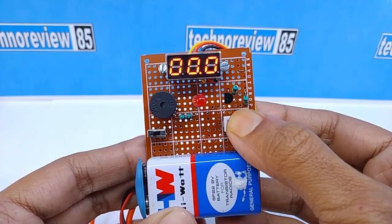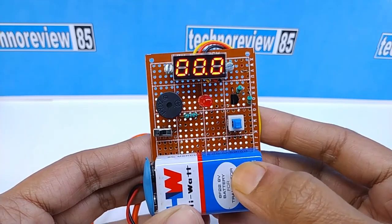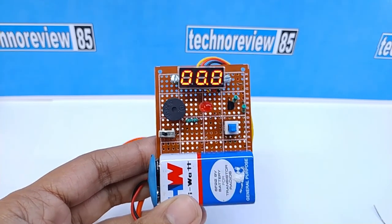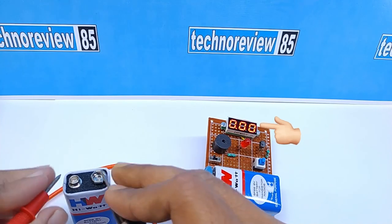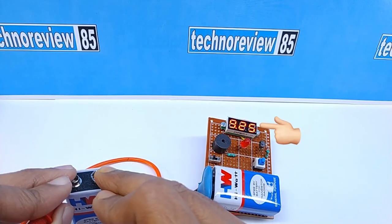Now I am changing its mode. It is DC voltmeter mode. Now continuity testing is turned off. I am testing some battery voltage.